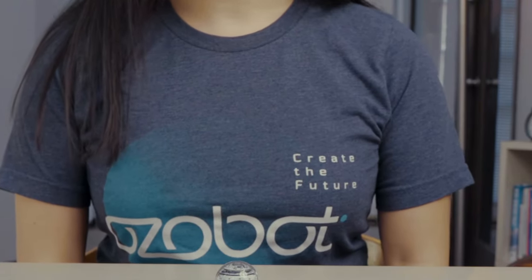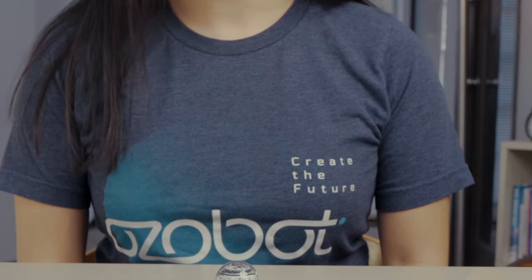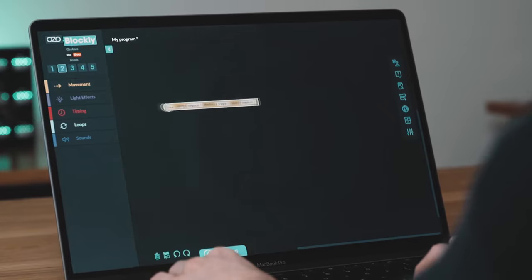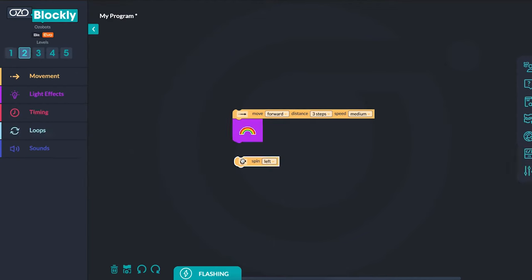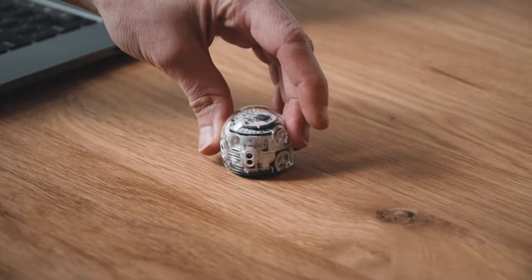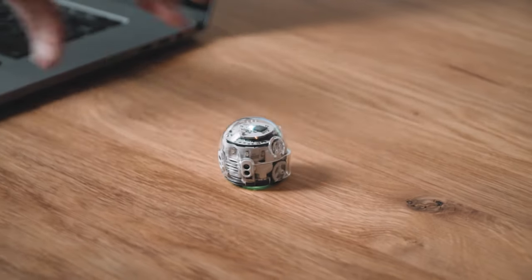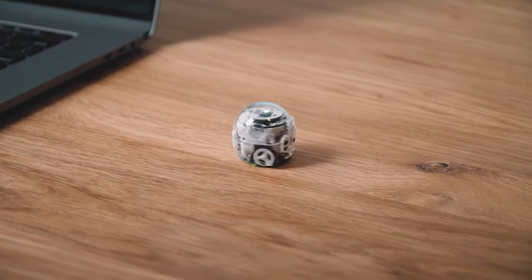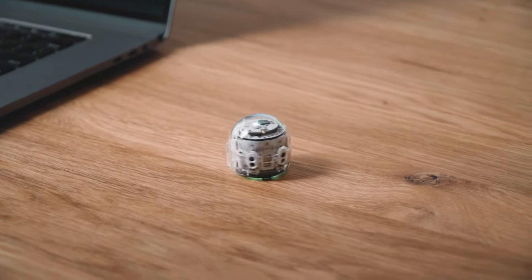Another function of the power button is to run programs that are flash-loaded from Ozobot Blockly. Ozobot Blockly is a web-based block coding editor that you can use to program your Ozobot. After the program has been loaded, a quick double press will tell your bot to run the program. Once the program has been completed, you can double press the power button to run the program again.